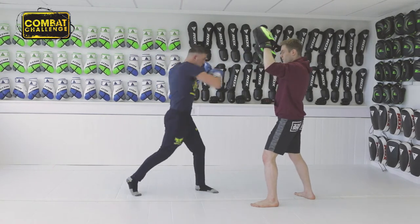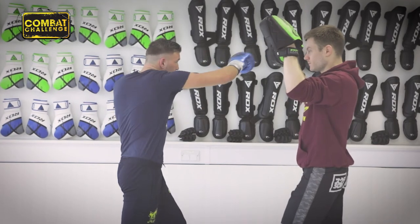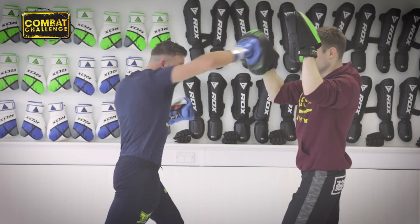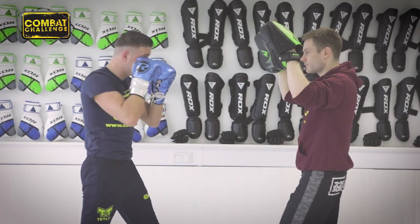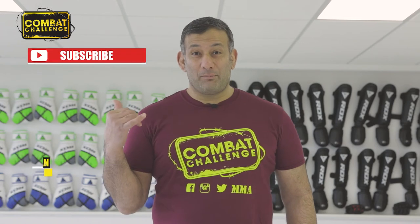Did you enjoy that clip? If you did, make sure you hit the subscribe button and you'll get some more notifications.